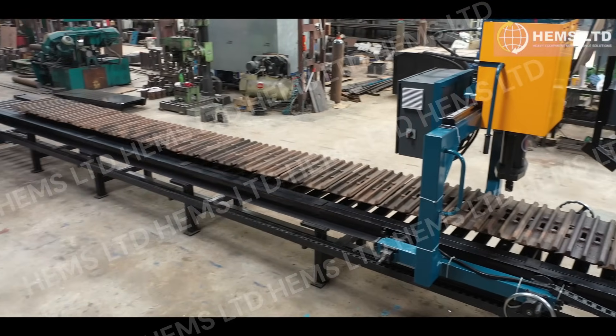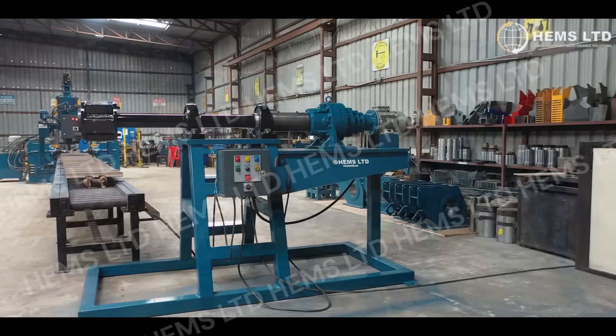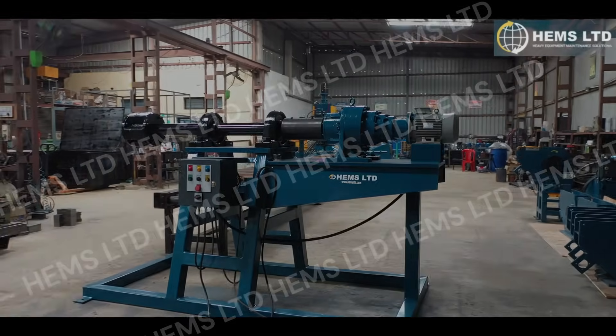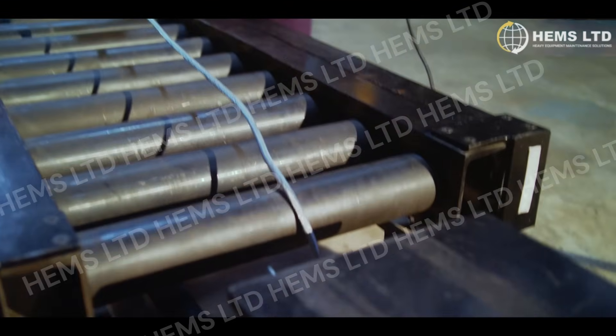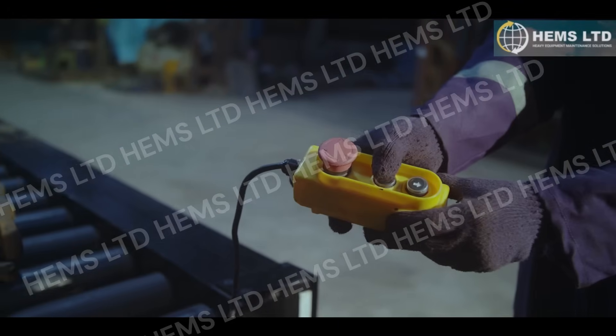With capacities ranging from 200 to 400 tons, the track press provides the strength to handle even the most challenging jobs. Its high-powered hydraulic system ensures efficient removal and installation of pins and bushings, reducing both downtime and labor costs.